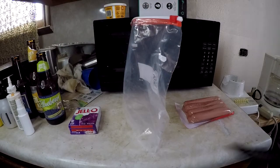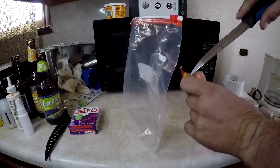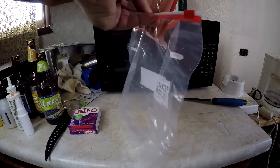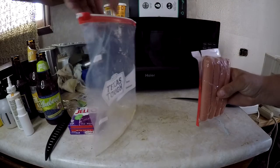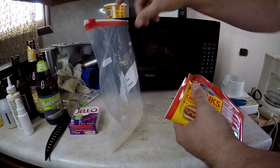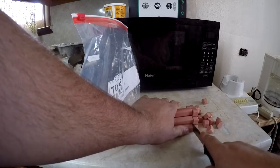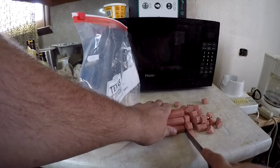I forgot to bring my pocket knife in here, so I'm gonna use a fillet knife. I'm gonna cut open the package and dump the hot dog water into the bag. I'm gonna use the hot dog water to mix the jello.